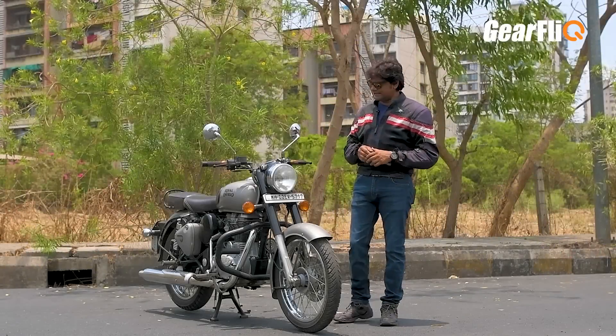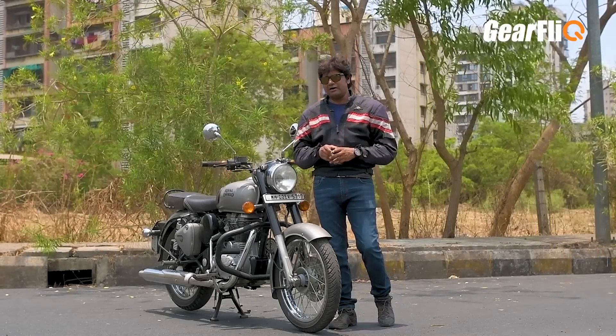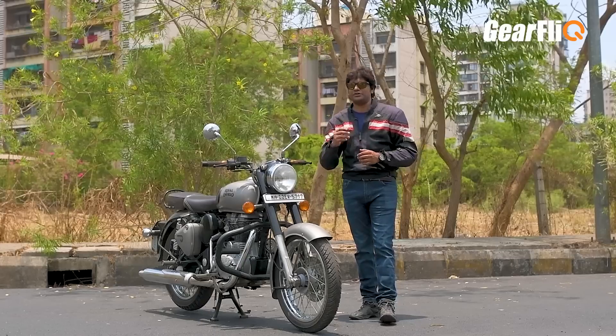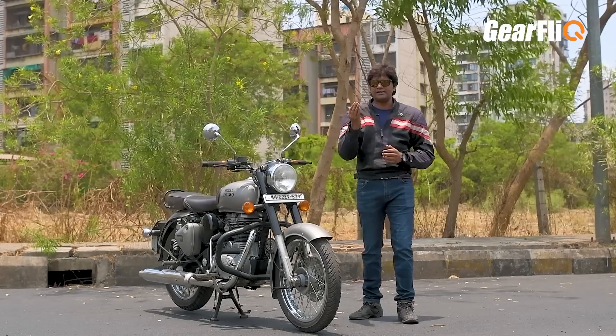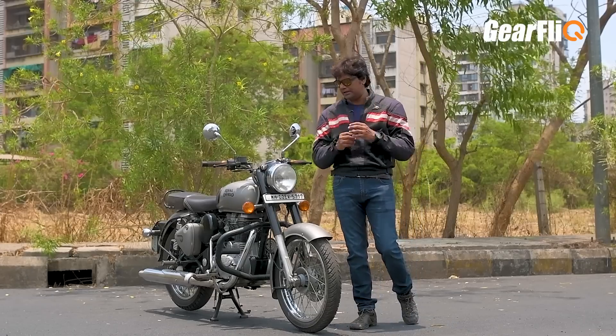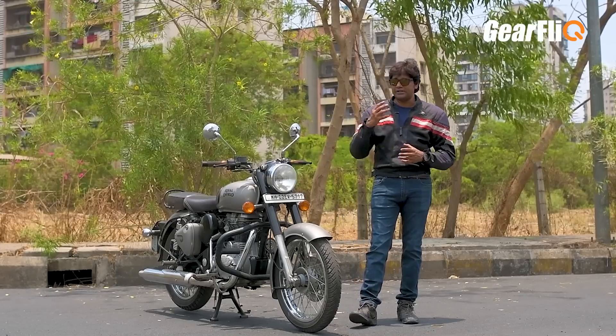The third negative point is that this is not a fast bike. Fast bike here means not just top speed, but also speed-gaining ability — the 0 to 100 timing is a little slow. It is not a very fast or sporty bike by nature.